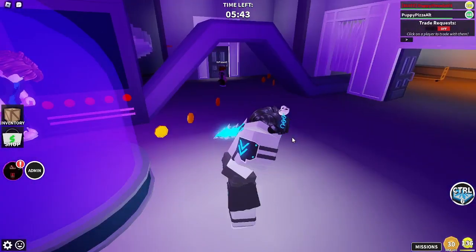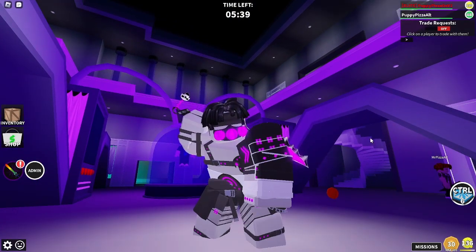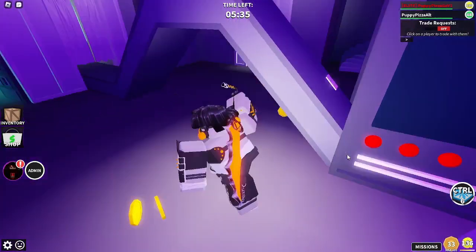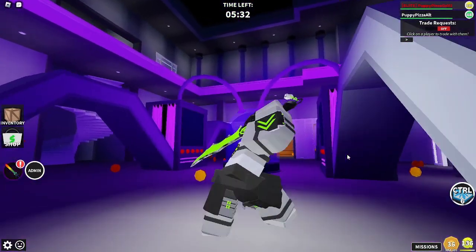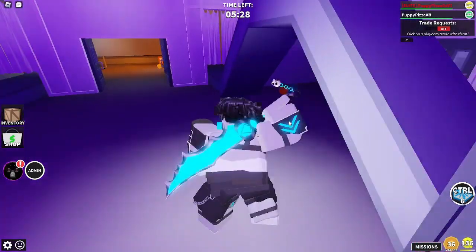So what do I rate the skin out of 10? Honestly, 10 out of 10. I love everything about the skin — from the gladiator feel, to the Chroma parts of it, to the matching weapon. It's just amazing.